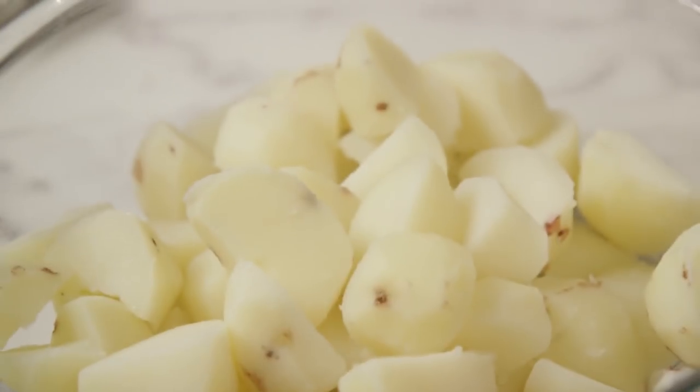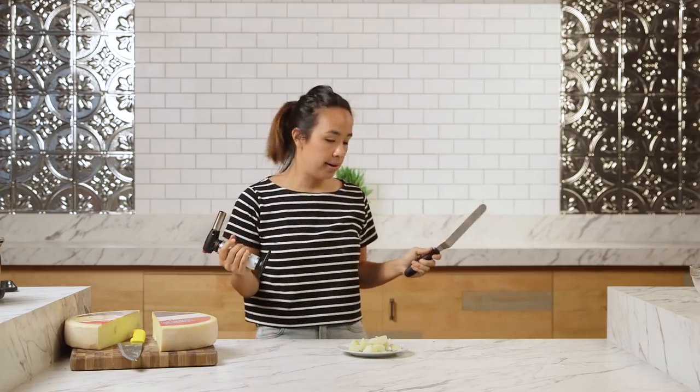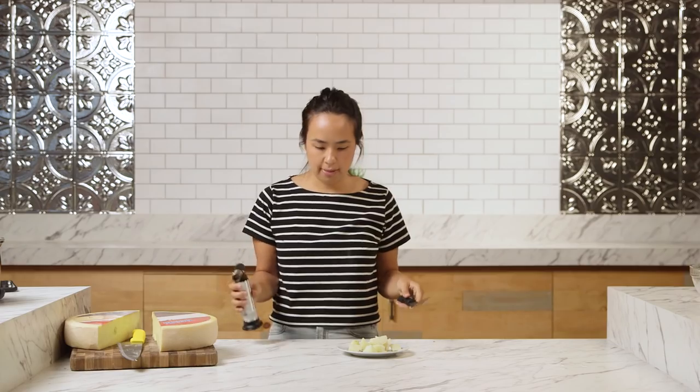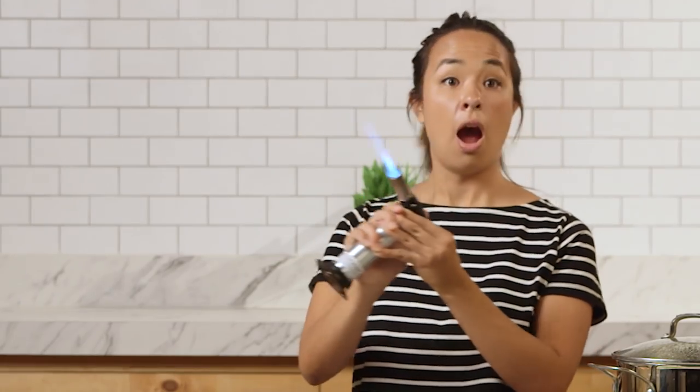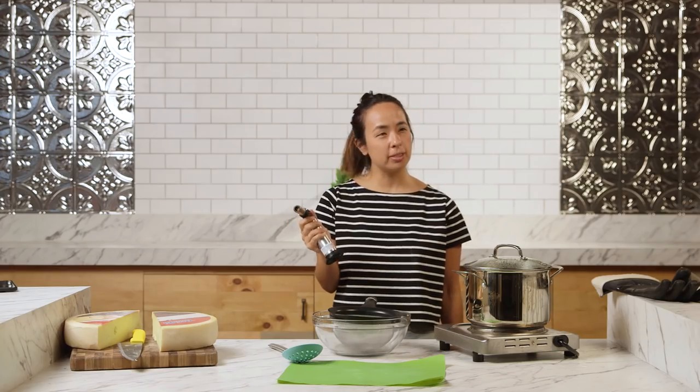So I'm gonna salt and pepper my potatoes and get them prepped. We don't have an open fire, so I'm going to attempt to blowtorch the side of this. How do you work this thing?